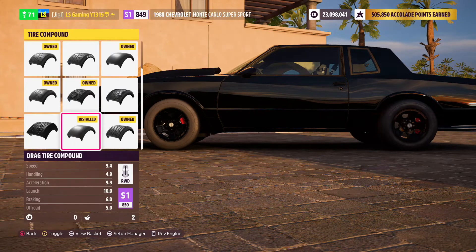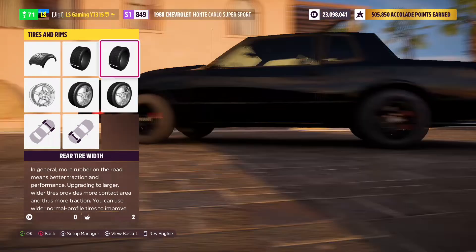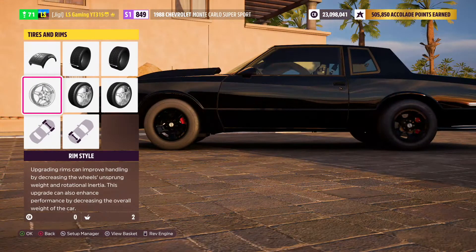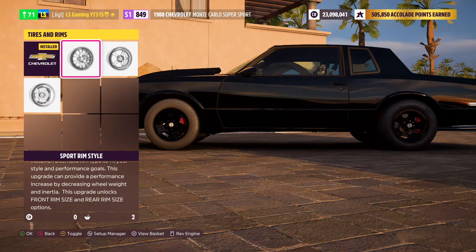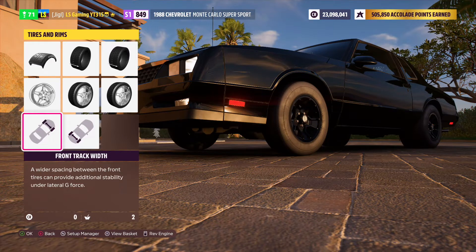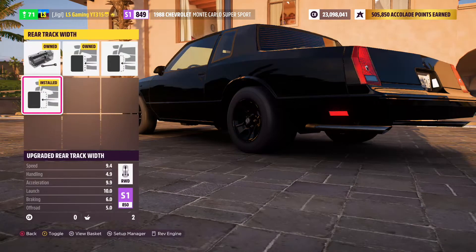Now things start to get a bit interesting. Please don't use race tires — use drag tires because they're just so much better. Make the front tire width stock, don't even touch it, and make the rear tire width as thick as possible for a better reaction. Rim size I don't really bother with because it adds weight. For rim styles, choosing certain rims can actually reduce some weight depending on the car. For front track width and rear width, make that as wide as possible — extend it all the way.